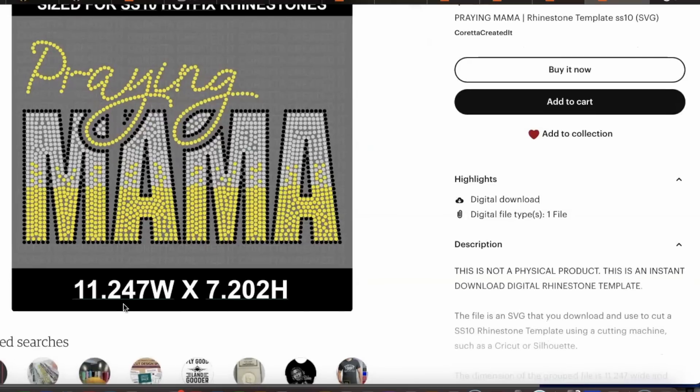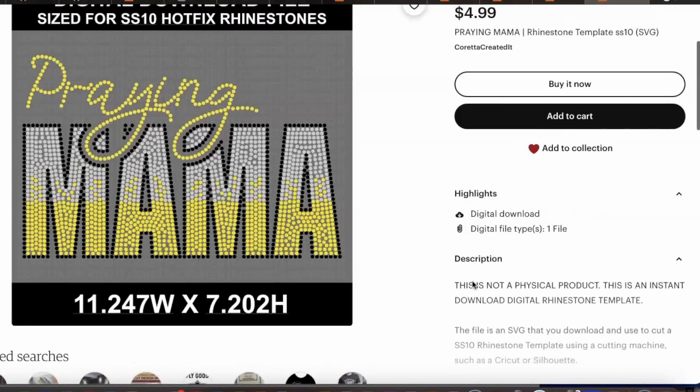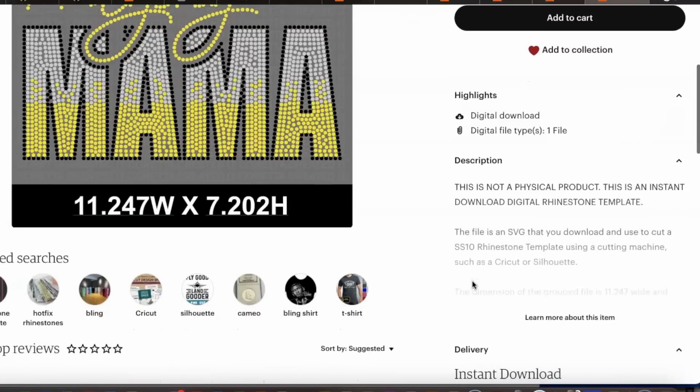The next important thing you want to check is the size of the design. She has it listed on her thumbnail: the size is 11.247 inches wide by 7.202 inches high. This is very important — this will make or break your cut — so you want to make sure that you jot down the size of the template.